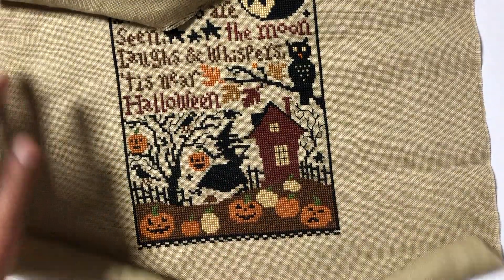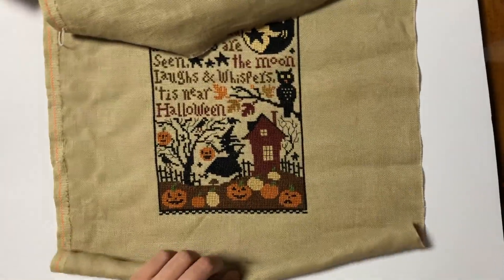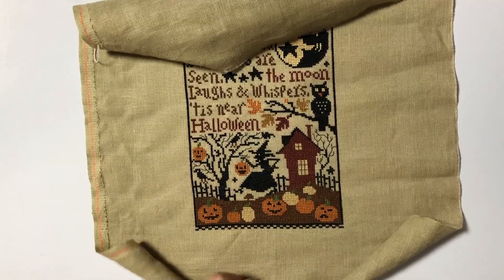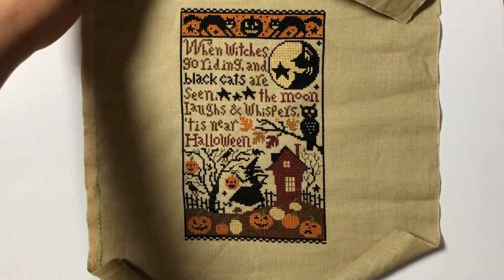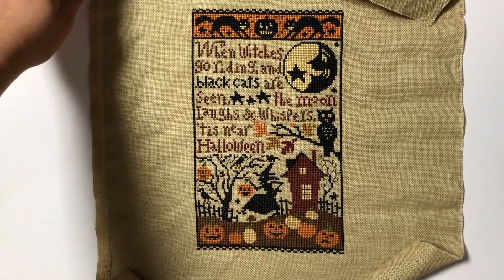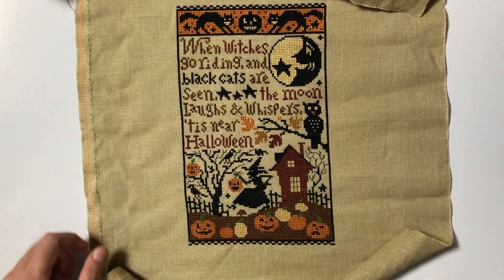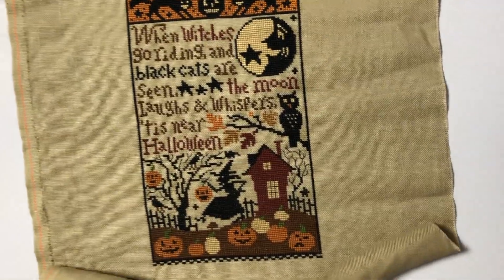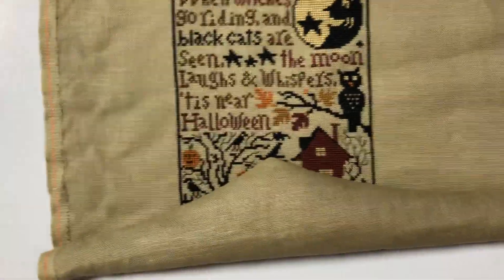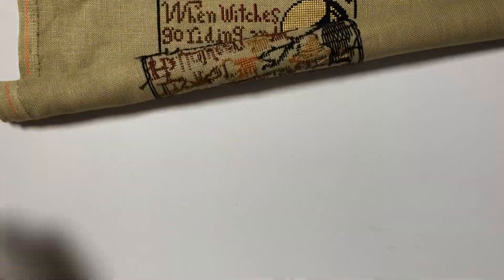I like the Christmas Santa Claus charts, but I feel like the Halloween ones are really quirky. I wish I could get all of them sometime. This is the only one that I have of the Prairie Schooler. This is stitched on 32 count Zweigart Dirty Linen - it's one of my favorite fabrics to stitch on. It makes my stitches look really nice. So if I ever do the other Halloween Prairie Schoolers, I might have to get more of this fabric.